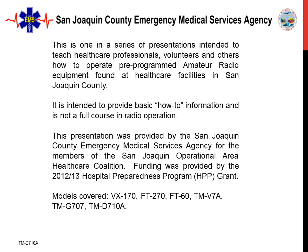This is one in a series of presentations intended to teach health care professionals, volunteers, and others how to operate pre-programmed amateur radio equipment provided by the San Joaquin County EMS agency. It is intended to provide basic how-to information and is not a full course in radio operation.